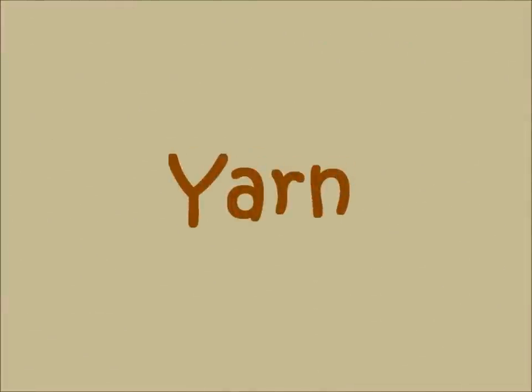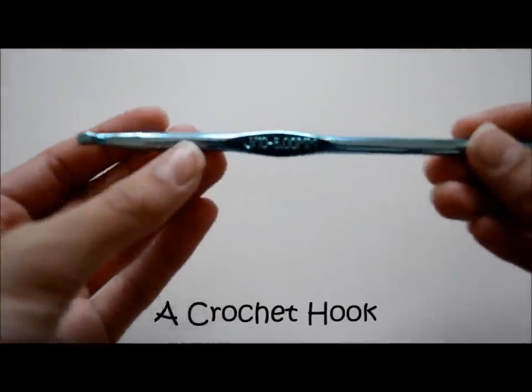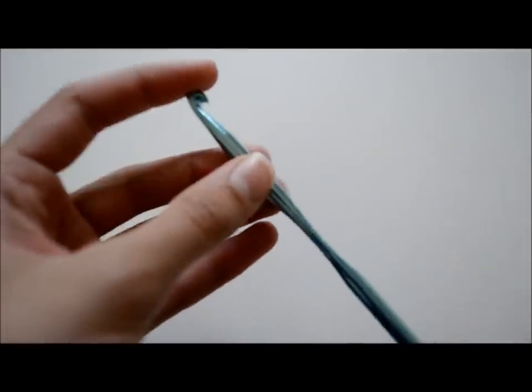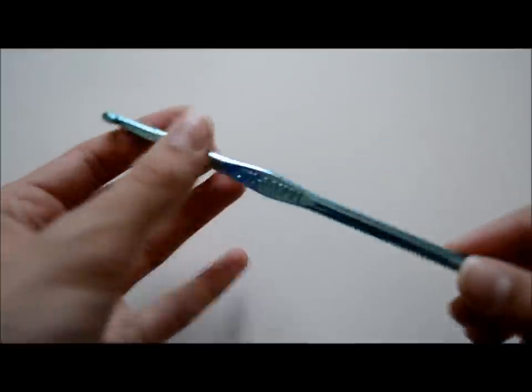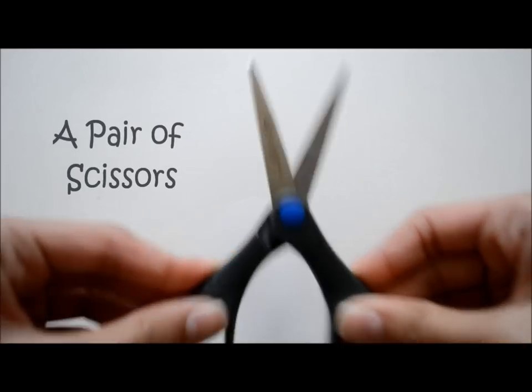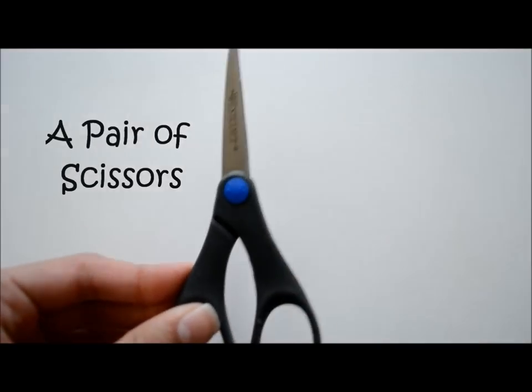First of all, you'll need yarn — I couldn't take a video for this because the video got deleted, but I'll be using the chocolate kind. You'll need a crochet hook, size J10, 6mm. If you don't catch these materials, I will post them down in the description box below. And a pair of scissors, because you always need it when you crochet.